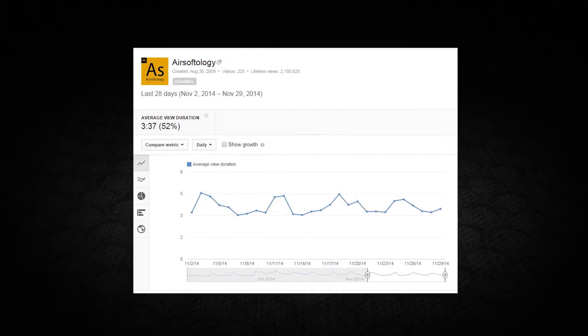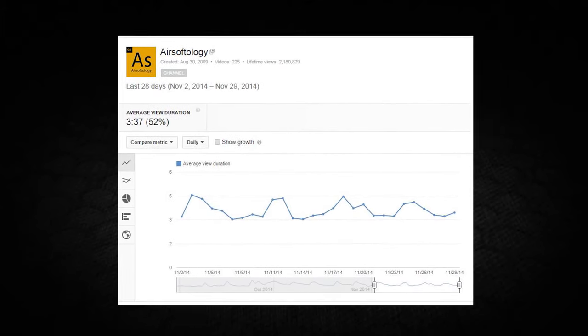Stick to your schedule no matter what — even if you're feeling like crud, get it done. Second: look at your keywords. Make sure you're using the right keywords in your titles and descriptions. Do some search term research — Google has a keyword tool where you can type in things like 'airsoft gun' or 'CQB' and it'll show you the top searches. Use those free keyword research tools available online. Third tip is a bit geeky but really helpful: go into your YouTube Creator Studio, go to Analytics, and look for 'Audience Retention' about two-thirds of the way down.